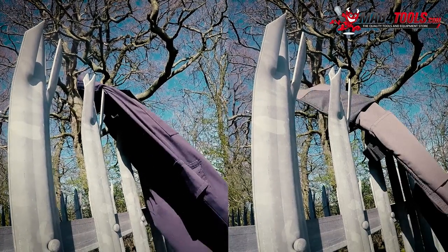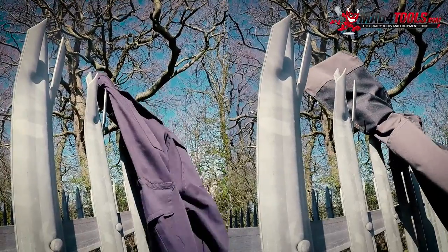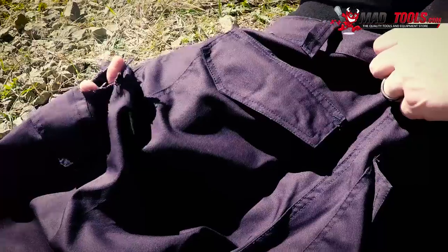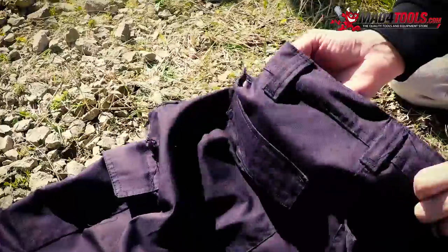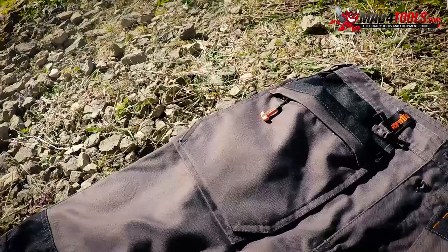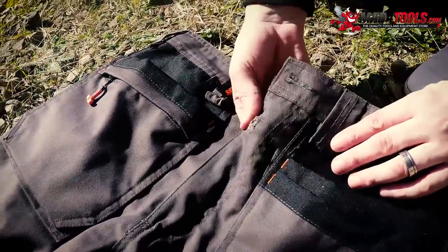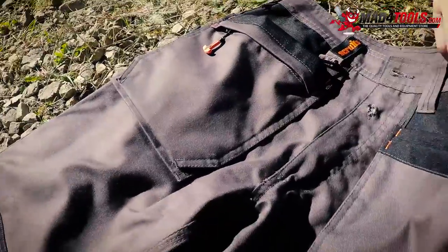To see how strong and durable the material is against sharp surfaces, we tested how easily they can rip and how much damage can be done. As you can see, the non-Scruffs trousers have sustained a fair amount of damage with holes and tears right through the material which, in normal circumstances, would expose your skin and possible injuries could occur. The Scruffs trousers, however, sustained very minimal damage. A small hole on the zip cover has occurred that doesn't go through both layers of material.